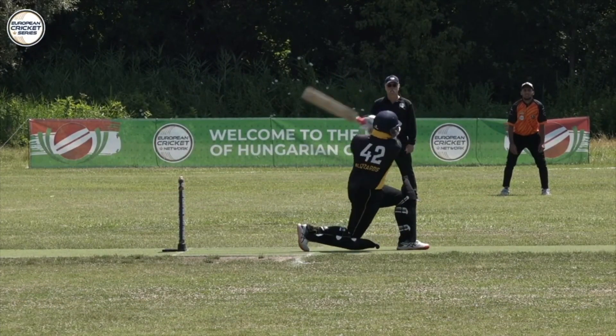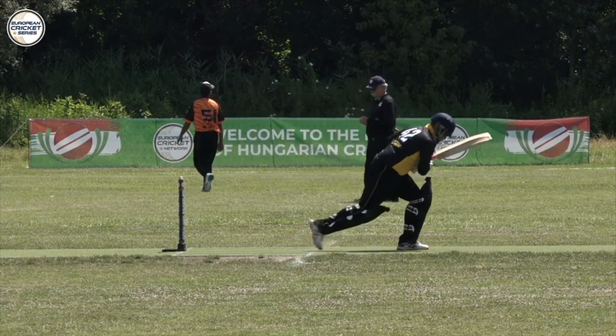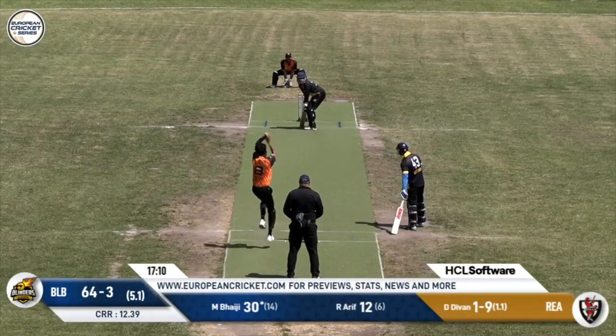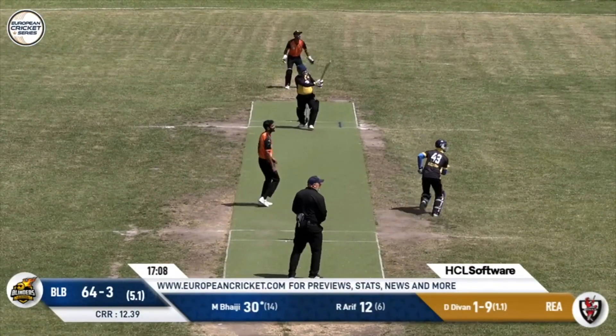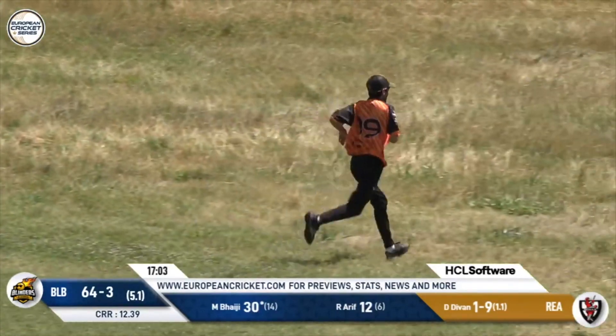He just plants that foot down. The timing is good — he sees the ball so well. A lot of this is hand-eye coordination. The bottom hand came in and he's going to get four. He didn't actually hit that too well, but he gets four for his trouble.